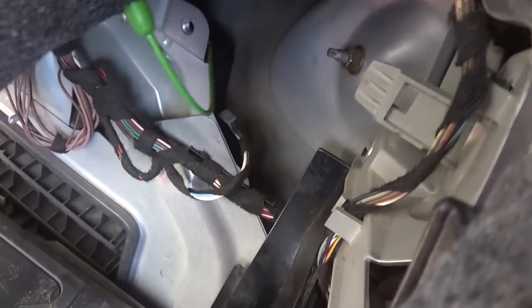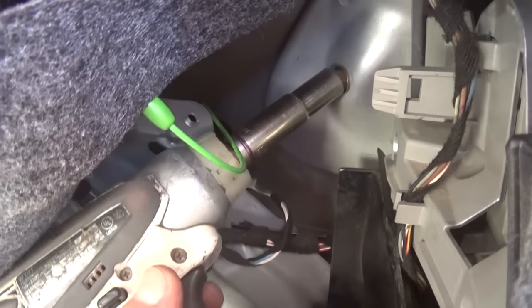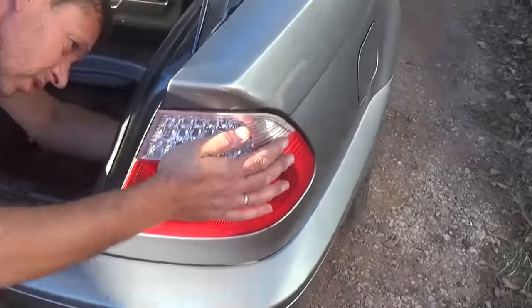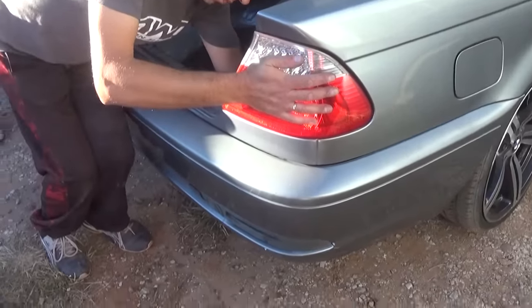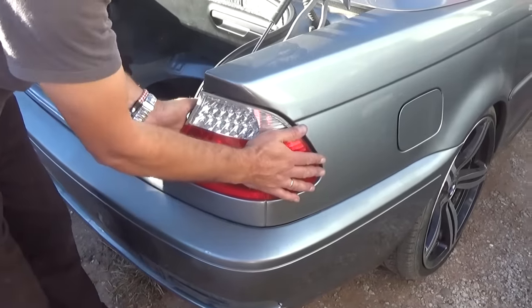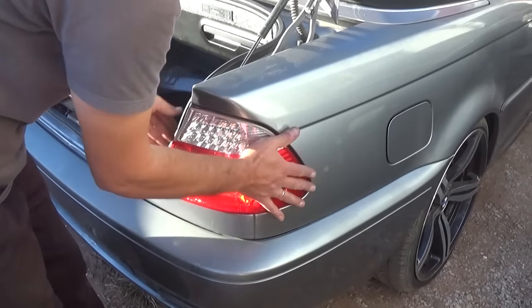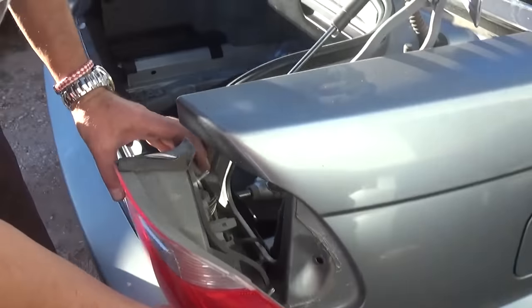Now we need to pull this one — that's where the third nut is located right there underneath it. Once we move the other one, we should be very close to removing the tail light out of there. It comes out in a certain way because there are three bolts that go in there.